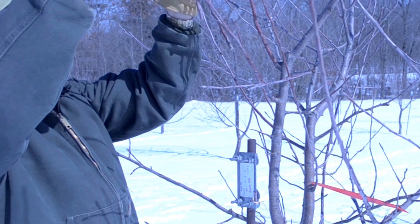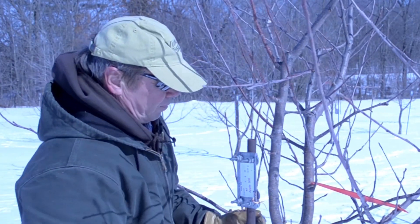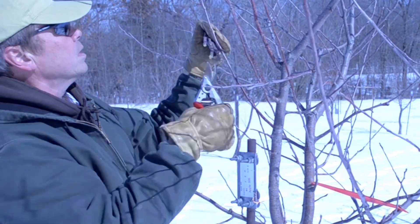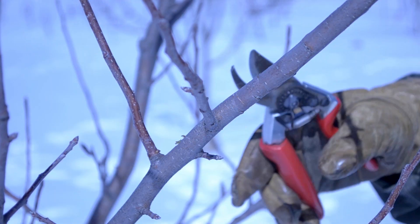Grafting allows us to create new trees that produce fruit that is identical to its parent. Bench grafting, or bare root grafting, takes place in late winter, and the process begins with collecting scion wood — collecting pieces of the tree you'd like to copy.